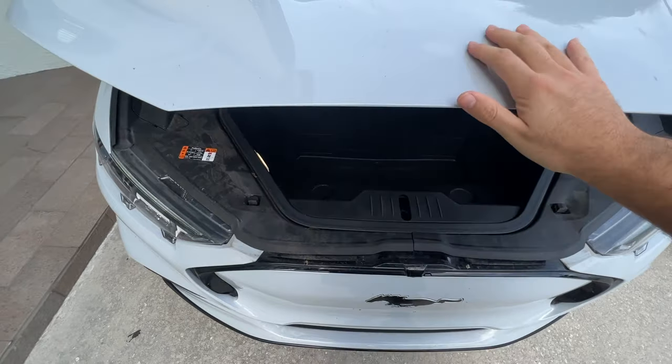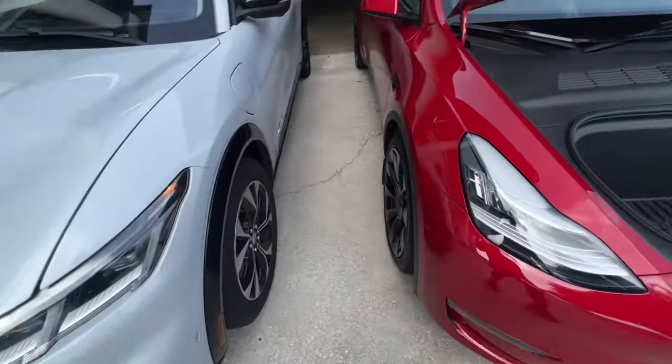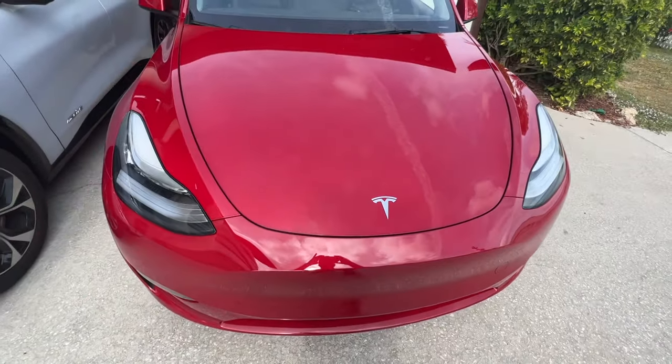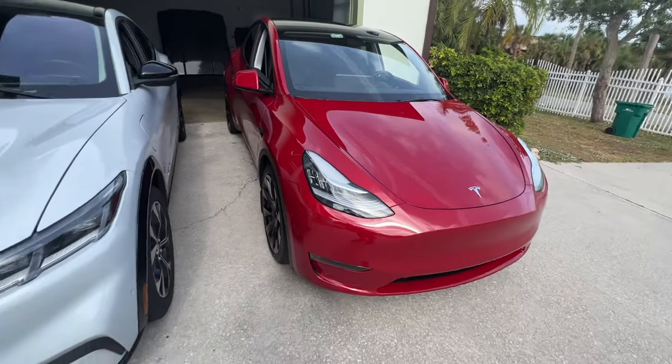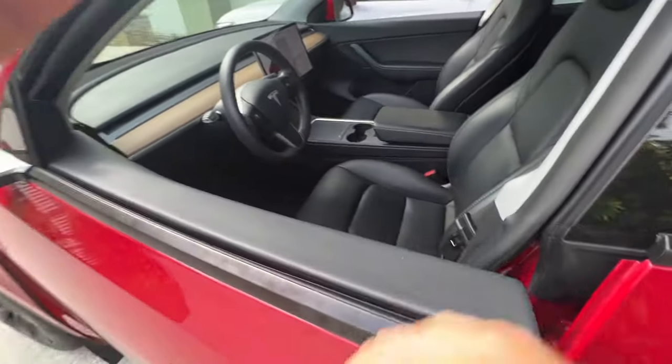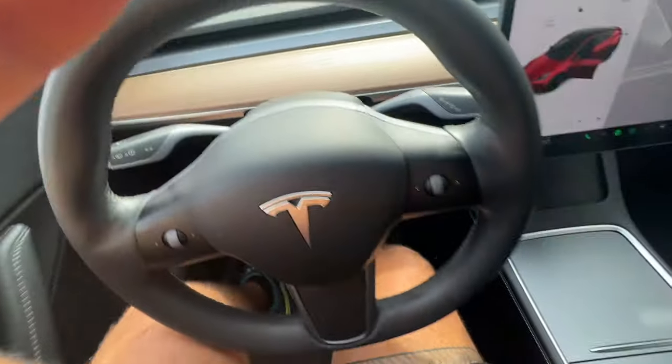The frunk on the Mach-E you kind of have to either slam it or use two hands with a lot of force. The Model Y frunk takes about the same amount of pressure to close, which is pretty decent. Now getting inside — one thing that really surprised me driving this car is how much more bolstered the seats are. In the Mach-E the seats don't bolster me at all; it's kind of just like a giant lazy boy you flop into. But these seats actually have a decent amount of side bolster.